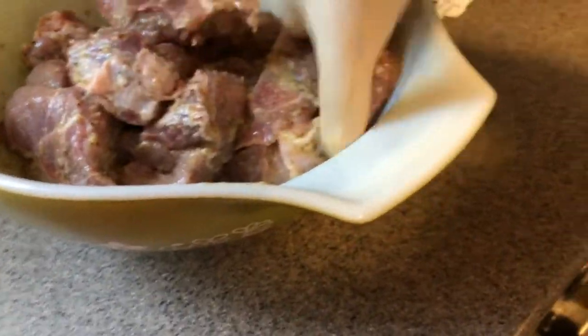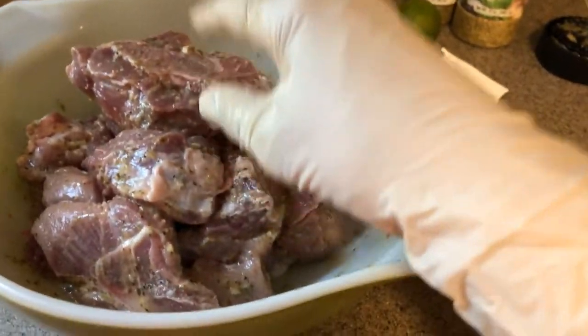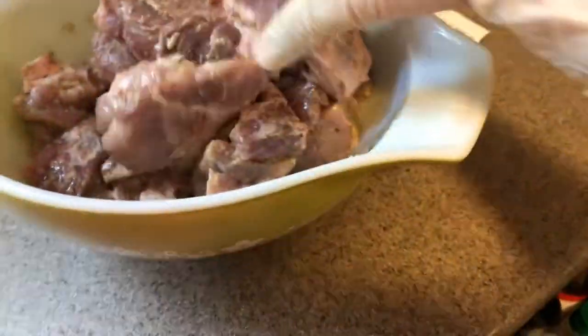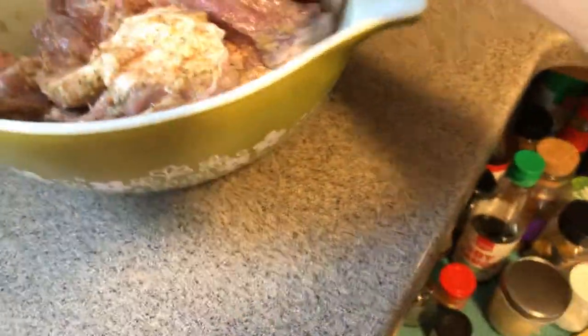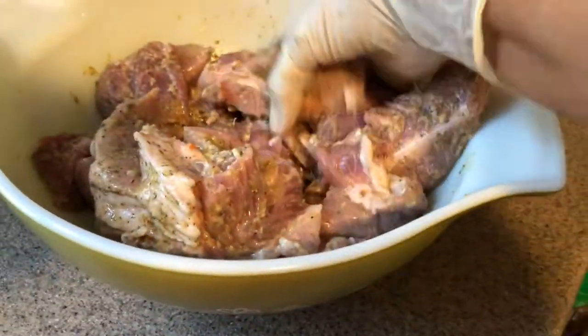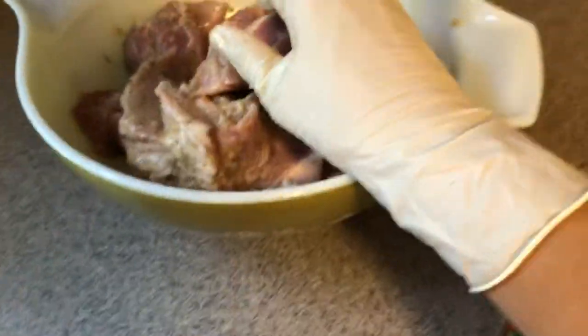I wish you could smell the aroma of the seasoning! The other important thing to know is that the citrus in here serves as a meat tenderizer, so it'll tenderize your meat. That's also why it's good to leave it seasoned for a day or two. Ta-ta guys, we'll talk later — hope you give this seasoning a try, bye!